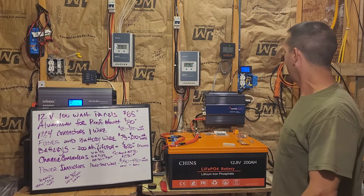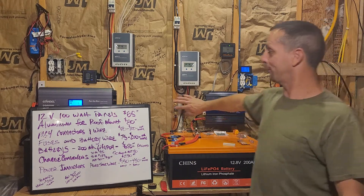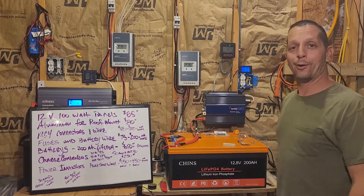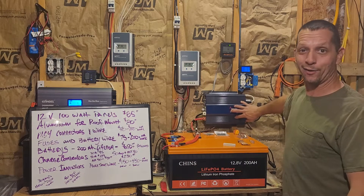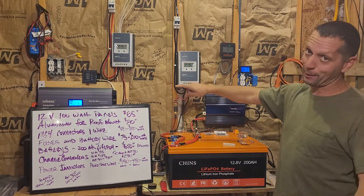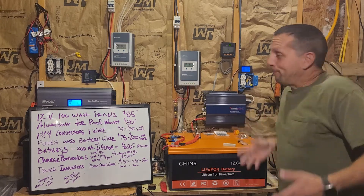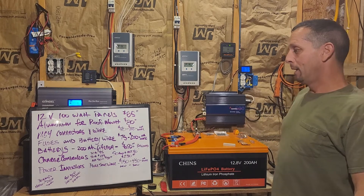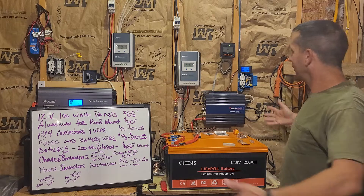Power inverters can get expensive. The small Samlex is about as much as the big Giandel, so choose your inverter wisely. I haven't had any trouble with this one — it's been in operation over a year with zero hiccups. I've only had the other one for a month or two, but it does run my refrigerator and sump pump. That one costs about the same as this one.